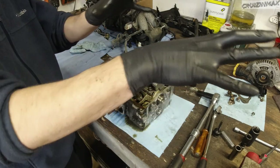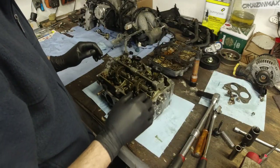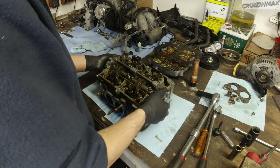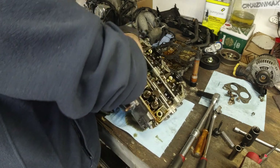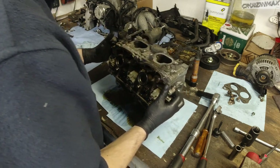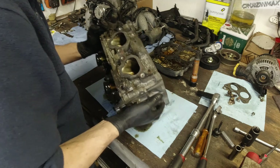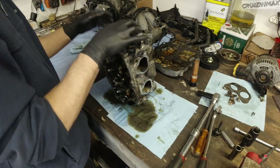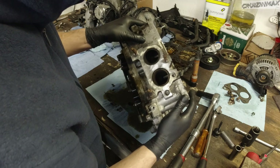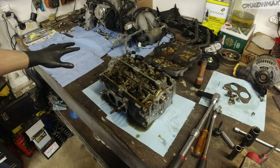I already took one head apart fully so I can give it to the machine shop, and now I'll go through this one more smoothly for the sake of the video. Some heads you don't need to take the valves out, but in this case the intake valves are very, very close to the edge or the surface of the head. Obviously when decking, we don't want to deck the valves.